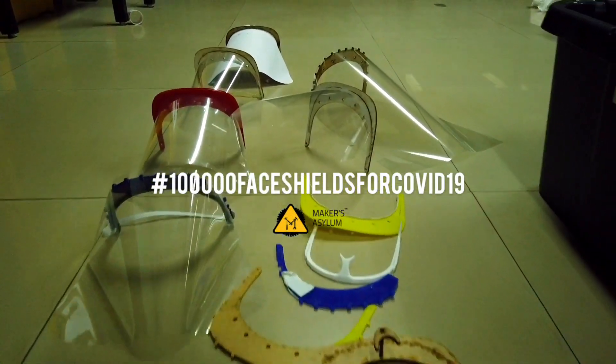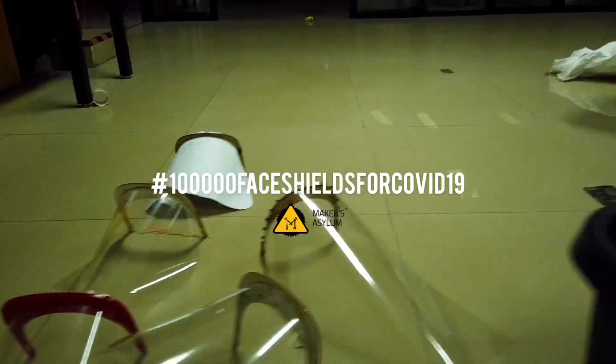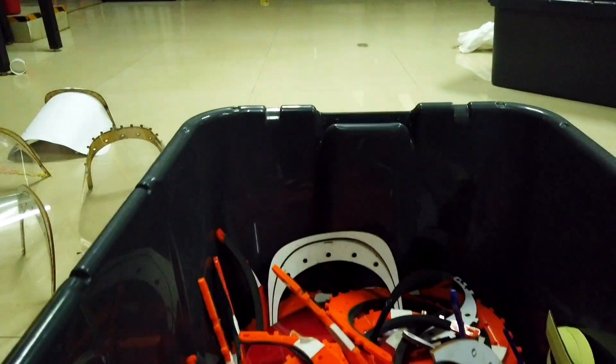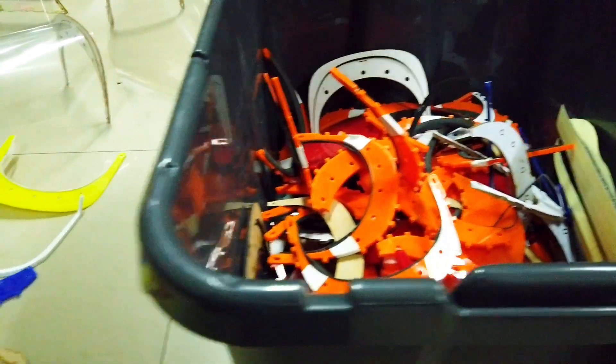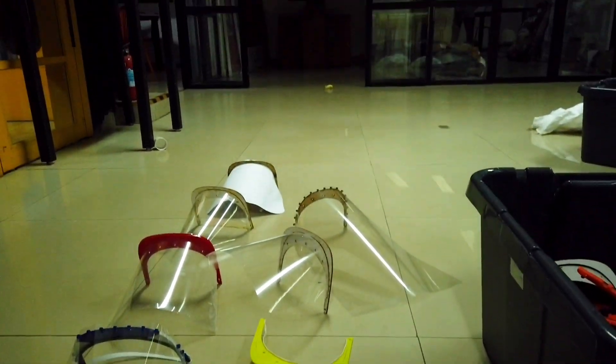We tried multiple designs and multiple versions overnight in the past two days with a lot of failures, but we finally found something that works. Here we show you the entire process.